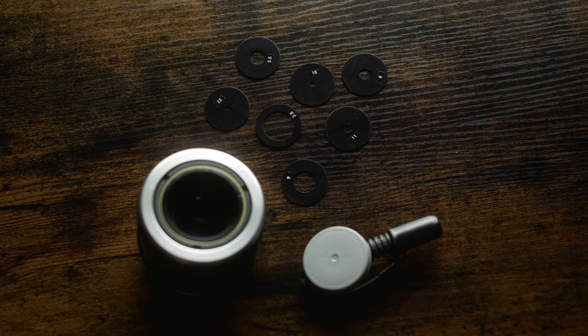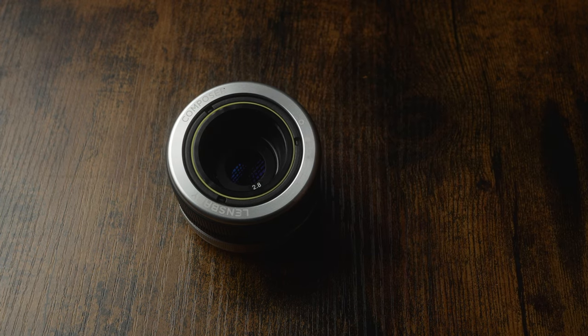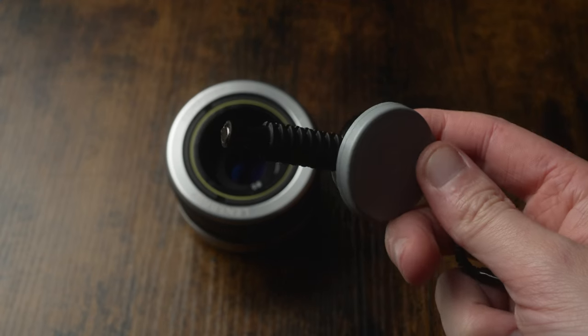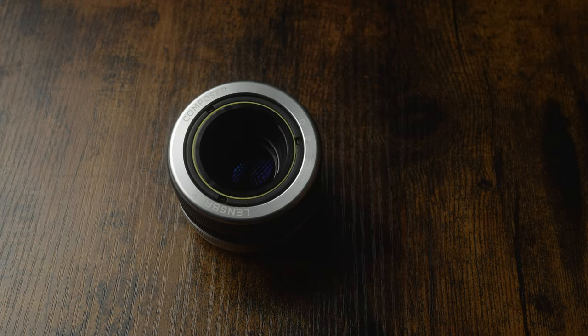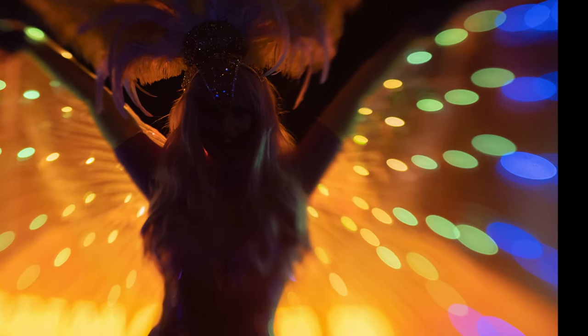Another strange feature of this lens is the aperture rings. Unlike a traditional lens, these require dropping into the lens, and they are magnetic, so you've got to take them out with this little magnetic dropper tool. This, to be honest, is a bit of a pain, and I usually just keep mine at f/2.8. But a plus side to this is, because the aperture is a complete circle, the bokeh that's produced is perfectly round in all of your shots.